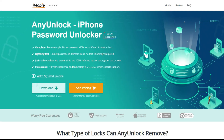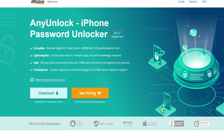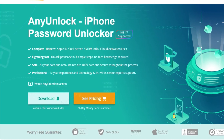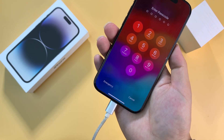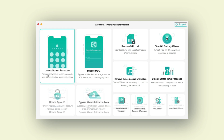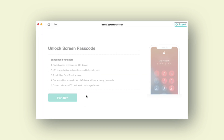In such situations, you can rely on AnyUnlock. AnyUnlock removes various passwords instantly from your iPhone without any credentials. You can find the download link in the description and download the software to your PC or Mac. First, connect your locked iPhone to your computer with a USB cable and launch AnyUnlock. Choose 'Unlock Screen Passcode' mode, then click the 'Start Now' button.